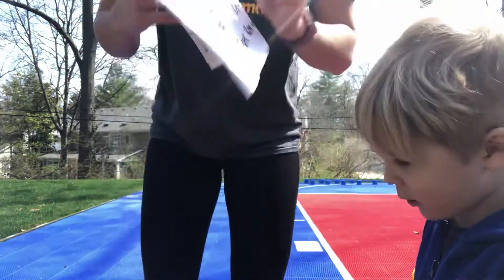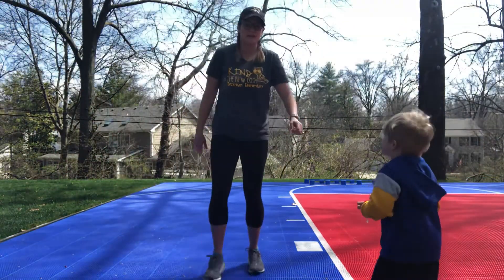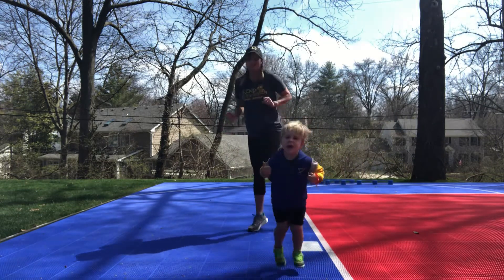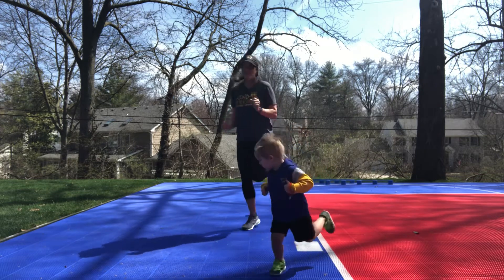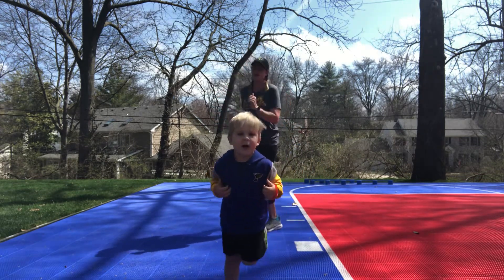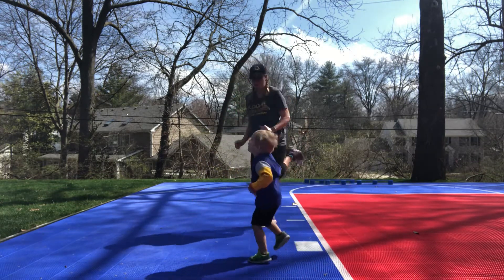Alright Clay, 40 butt kicks are first. Here we go. 1, 2, 3, 4, 5, 6, 7, 8, 9, 10... 36.